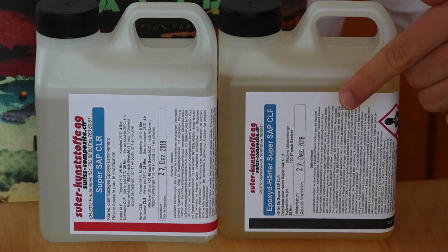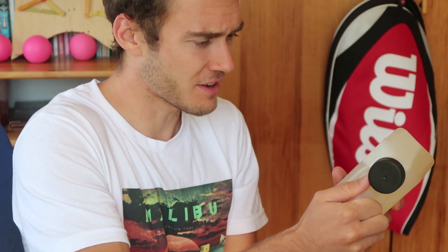Hello guys, it's me once again and today I'm going to show you how to make something like a penny board out of organic epoxy resin — it's like food, they even have expiry dates. Flax, which is a natural fiber, some bamboo, and a little bit of carbon fiber.